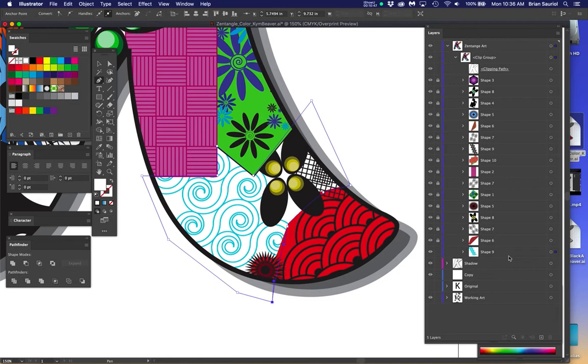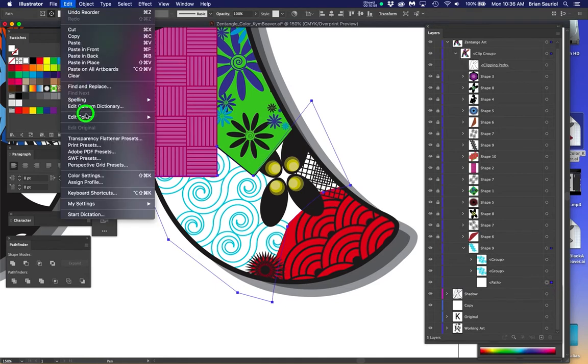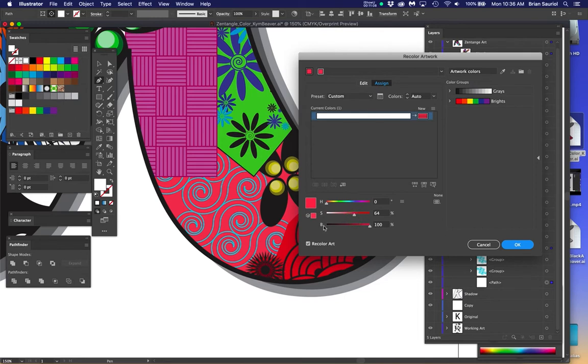Now I can go in and recolor that shape. I click on the circle inside — that's the big white rectangle — go into Edit > Edit Colors > Recolor Artwork the way I've shown you. The arrow is there, I can come up and recolor that artwork, make it as saturated as I want or whatever color I want. That's something we can now solve, and it's kind of pretty.